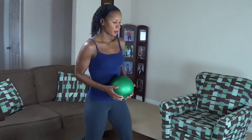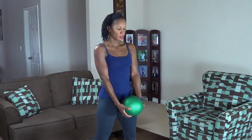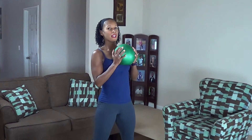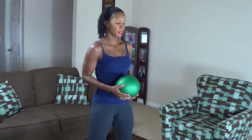Your next move is a medicine ball squat, curl, and press. Your feet are a little bit wider than hip width apart. You're going to squat down, come up, do a curl, and press up. We're doing fifteen of these. Try to keep the core engaged. Here we go.